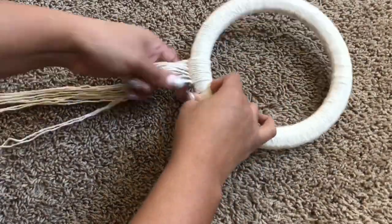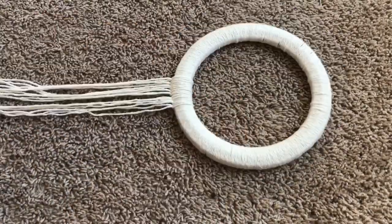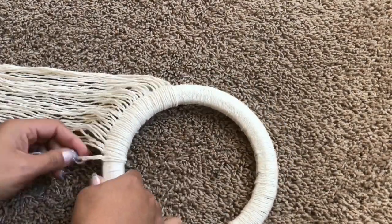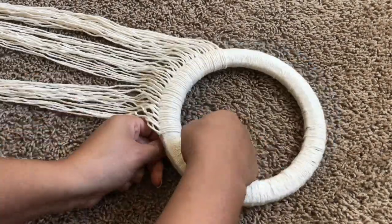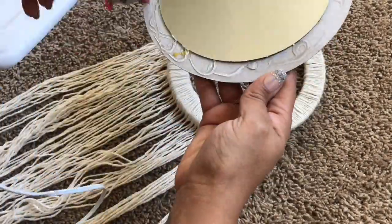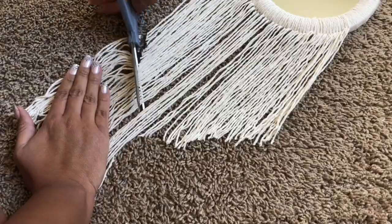Once I was done wrapping the whole frame, I cut out some long pieces of yarn, folded each piece in half, made a loop, and pulled the yarn through the loop to make them hang from the frame. I continued doing that until the frame was as full as I wanted it to be. Then I hot glued the mirror back to the frame, making sure the hook was right at the top so I could hang it. Once everything was together, I cut the yarn into a V shape — you can cut whatever shape you'd like.